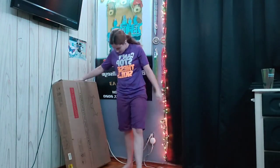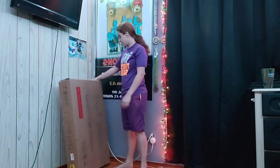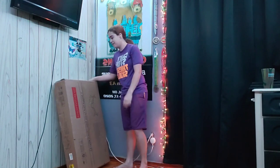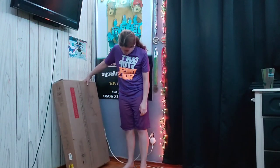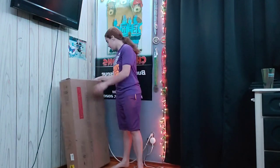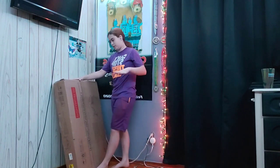Hey everybody, it's me, Kelly, and today I'm going to be doing a review slash unboxing with Paul and the Mr. Ironson L-shaped desk corner table. I got it off Amazon, it was $130 I think — I'll have the link in the description.